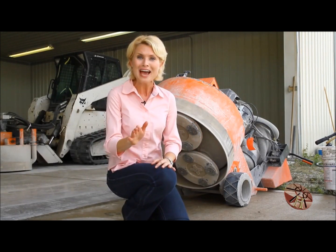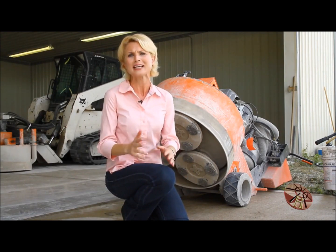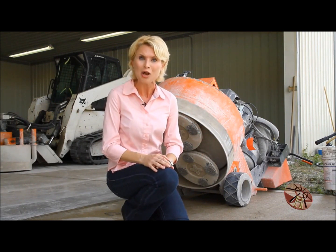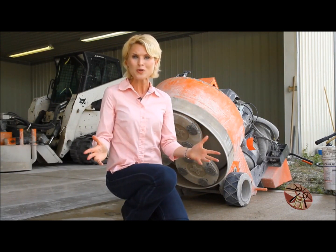Hughes Concrete Polishing are the experts in utilizing state of the art industrial diamonds, hardeners and sealers to make your concrete aesthetically pleasing, improving safety, the environment, and cutting down on maintenance costs. That's why Hughes Concrete Polishing is the clear choice for your polished concrete floor finishes.